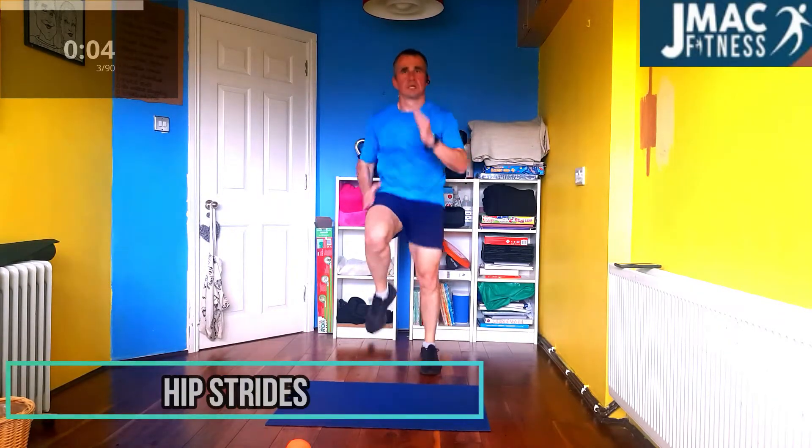Straight into the sprint. Get them knees up high. The arms working. J-Mac sprint. All the J-Mackers — we all love it. And this is what gets it done. It's going to burn calories for hours and hours. So we're going to push it out. Keep going.